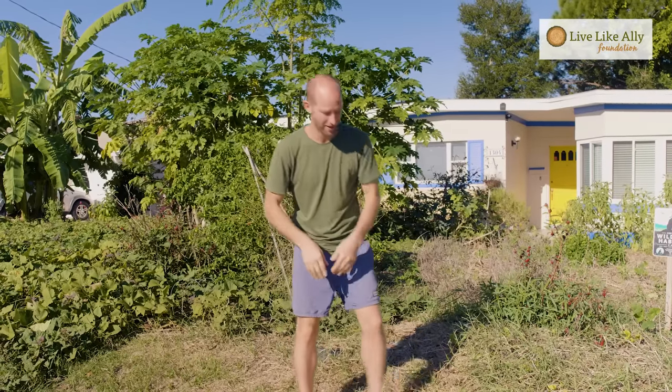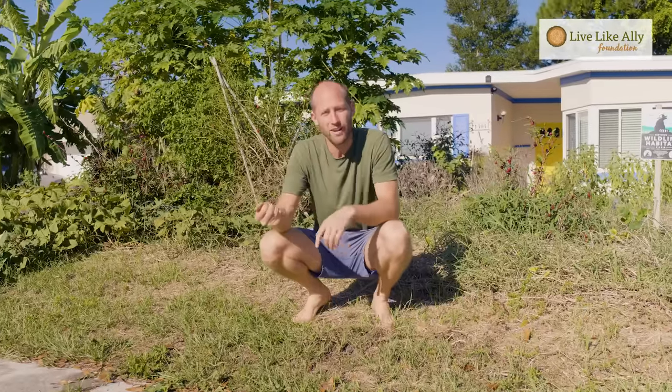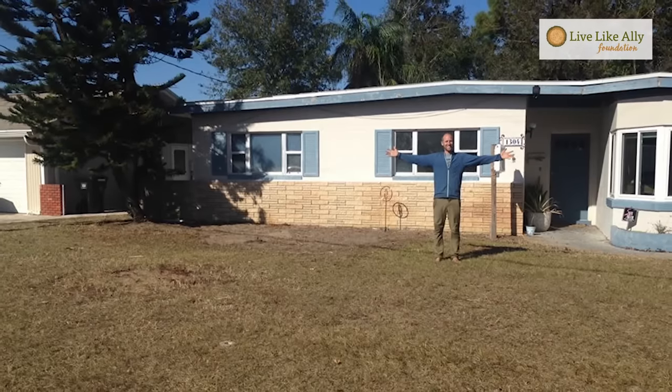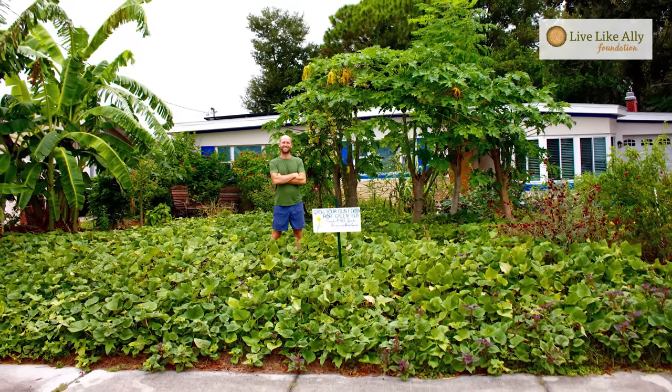I'm here in central Florida and I want to show you what I had to start with. Anyone who lives in central Florida knows that we're basically working with straight sand. Wherever you are, you're going to have a different situation and you'll need to adapt this to your climate and region. But this model is something that can be generally done across the United States. Just two years ago I had never really grown any food, and all of this came from learning the basics I'm going to share with you today.